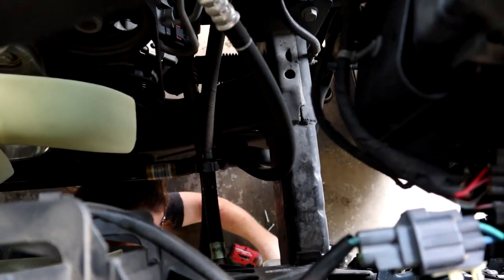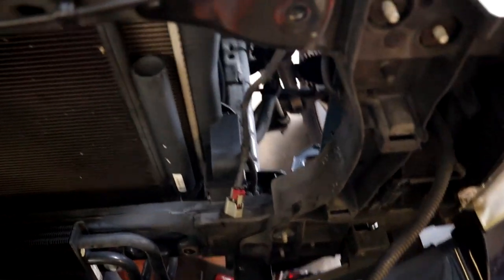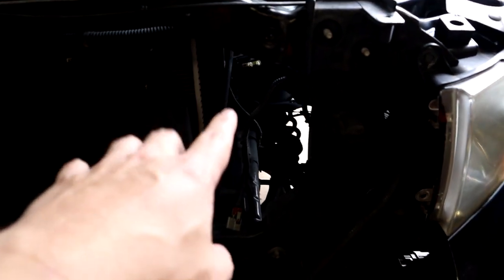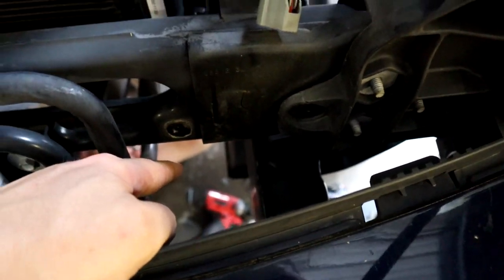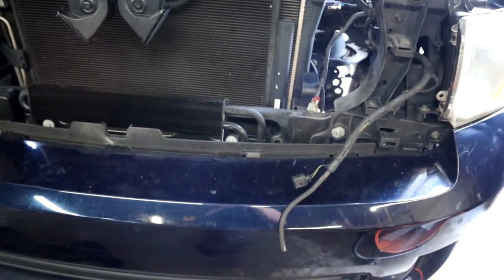That's exactly how I have it done on Frostbite — it's a good location. The factory window washer fluid tank goes right here, and then we'll have a line coming off the bottom of that tank, going down here under the radiator, and plugging right into our meth injection pump.